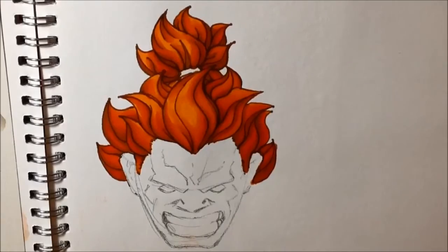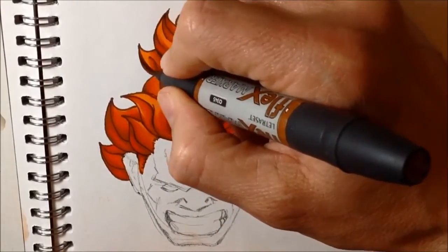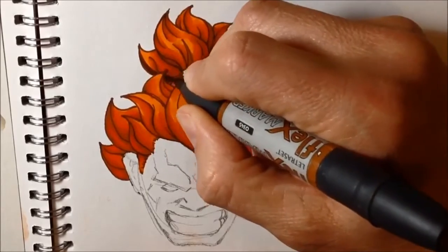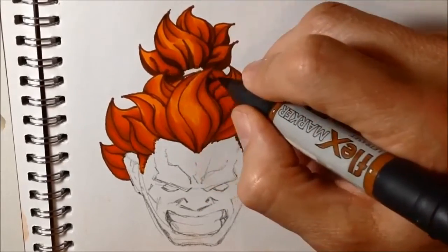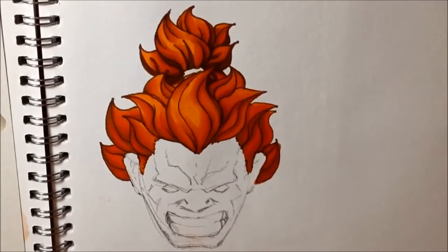After looking at it, I decided I wanted to go back in with the saddle brown and just darken a few of the shadow areas on his ponytail, his top knot. I didn't want to darken the shadow areas too much on the foreground hair because I'm going to use highlights on that in a minute.